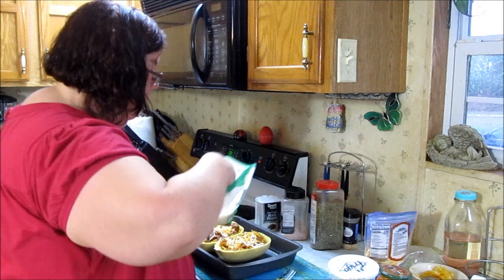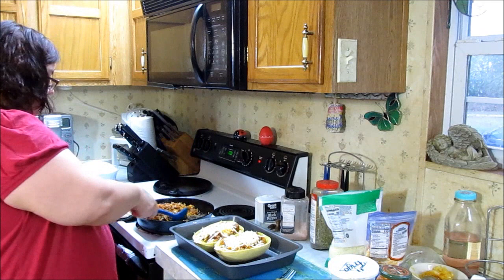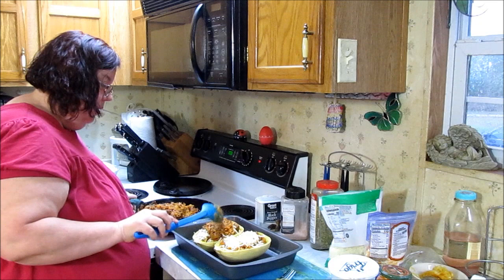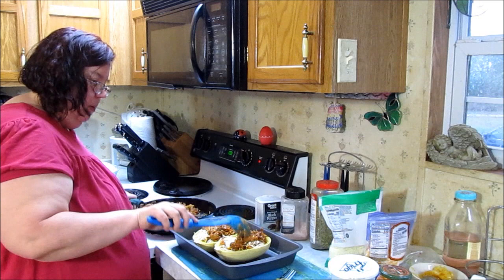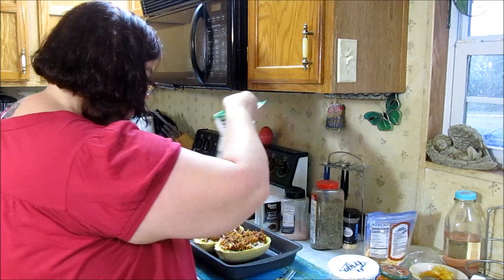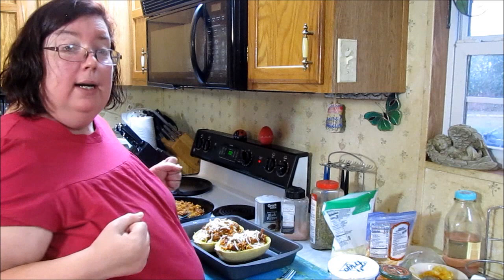Now when I put it in the oven to bake, everything is already cooked — you just want to bake it to get all that cheese melted and gooey. I'm going to put just a little more cheese on top. So I do have leftovers and just a little more cheese — alrighty, now we're ready to go back in the oven.